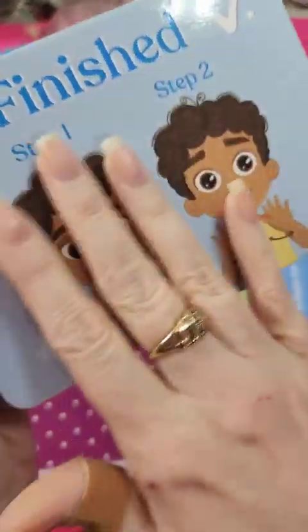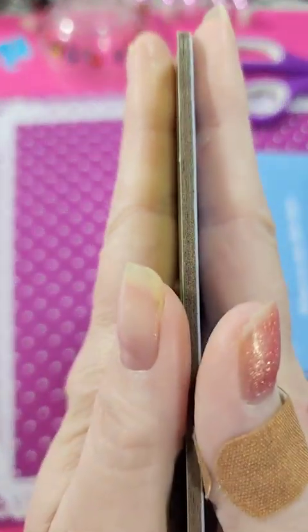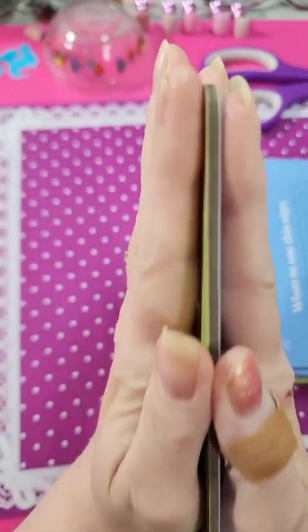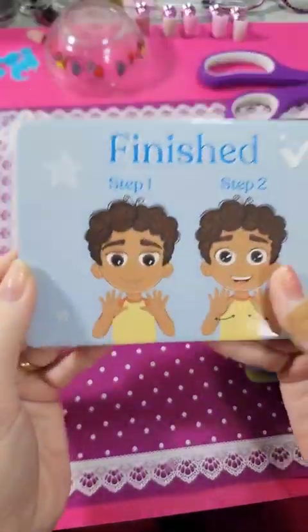They've got that finish on them. I wouldn't get them wet because it's not finished on the edges — it's just cardboard, kind of like a jigsaw puzzle. It's not finished along the edges there, but both sides have that finish on them.